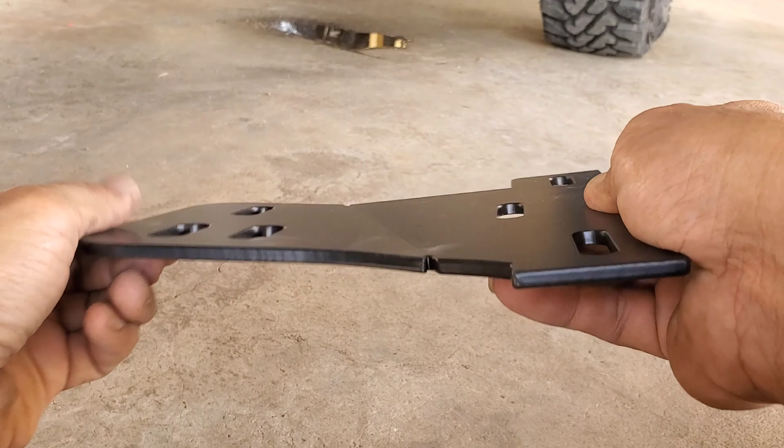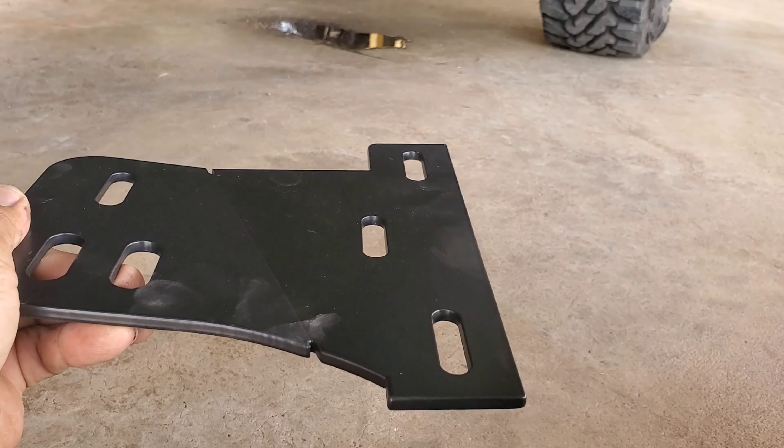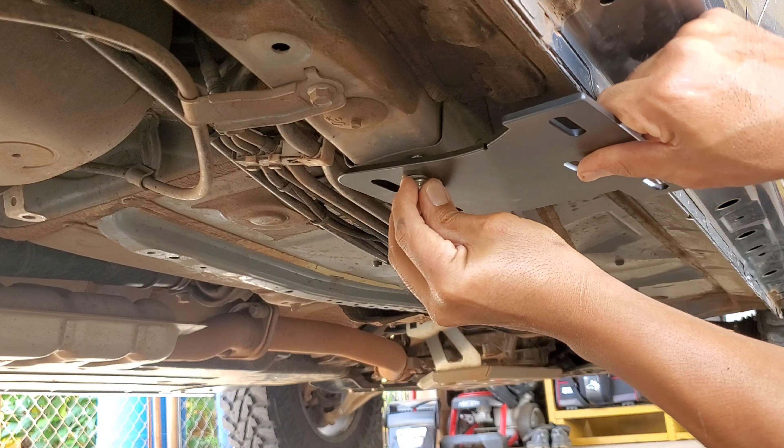The passenger side bracket has those two bolts removed and they sit on an upkick just like this — the other side should be the opposite. Take the bracket and replace the bolts you just removed to temporarily install them.